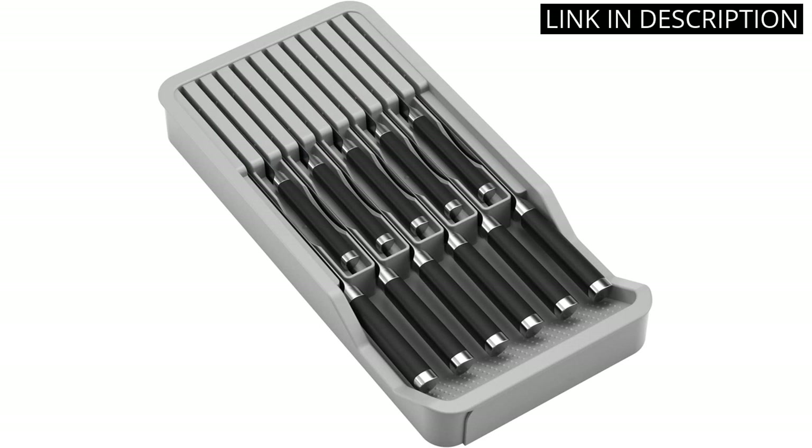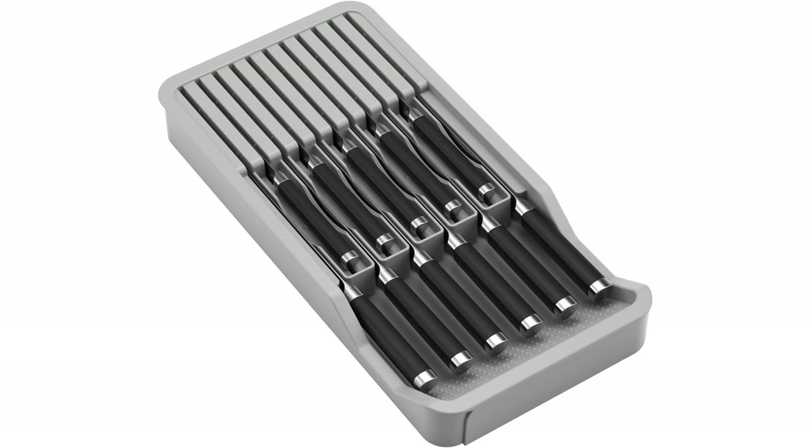sturdy. I especially appreciate how this knife holder insert keeps my knives organized and easily accessible in my kitchen drawer. If you are looking for a reliable and stylish knife block, the Gymnasium Drawer Knife Block is definitely worth considering.